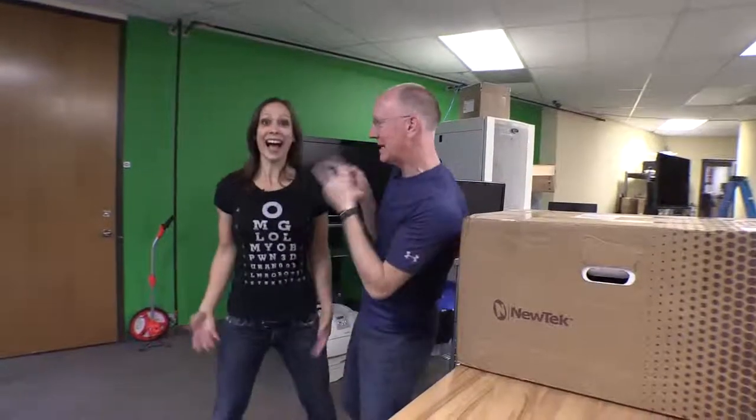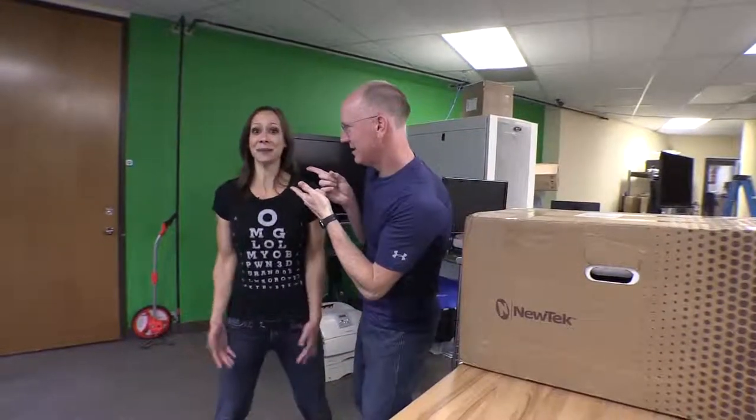Hey guys, I'm John P. That's Kelly Lewis. I can barely talk because we have the new TriCaster 8000 — it's unboxing time on Geek Beat.